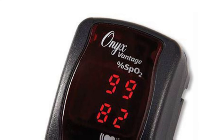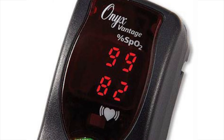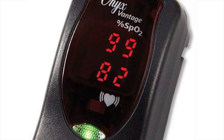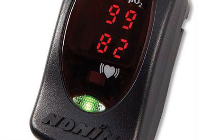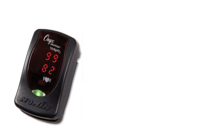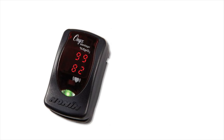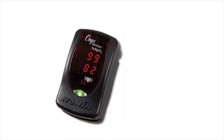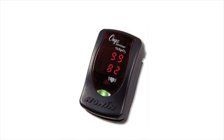Additionally, it claims to work well with all skin tones, including patients with poor circulation and those wearing fingernail polish. However, studies have found that pulse oximeters can sometimes overestimate oxygen levels, especially in very sick patients and those with darker skin tones. This highlights the importance of using pulse oximeters as a tool for monitoring oxygen levels rather than relying solely on their readings, especially in critical medical situations.